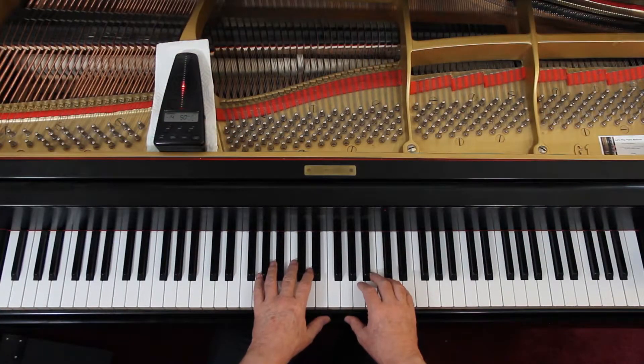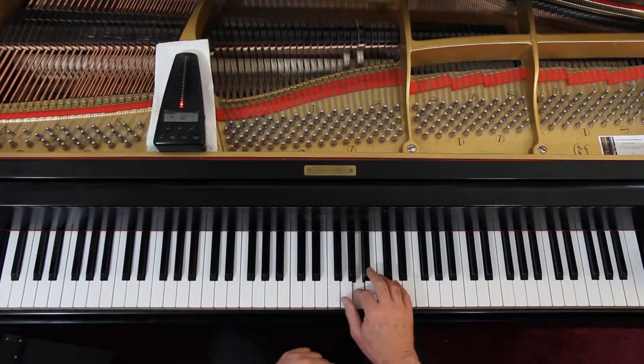Now let's try this out very slowly together. I put the metronome on fifty. So it's one-E-and-a two-E-and-a one-E-and-a two-E-and-a. You need to play it that fast, so work it up so you can get it that fast, and then play it with me. Let's see what happens.